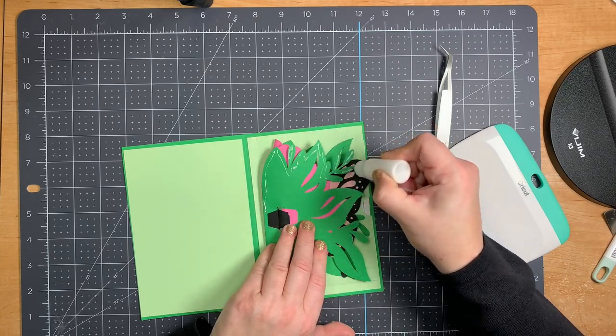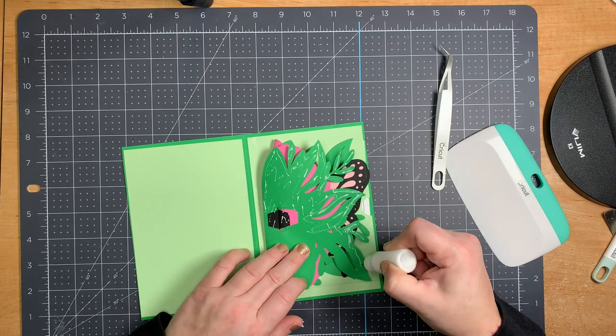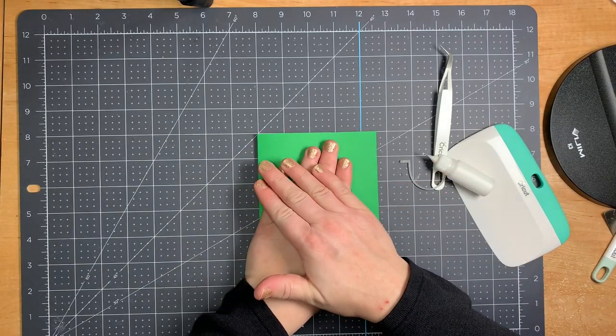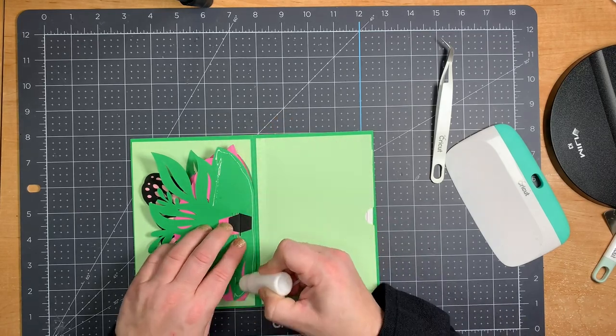Sticking it into the card is super simple. You could use tape if you have a fine tape gun, but I found glue a lot easier here because you want to glue within the leaves without getting messy. Glue one side, press it down, then glue the other side.